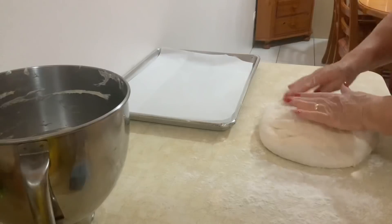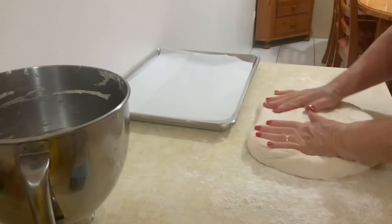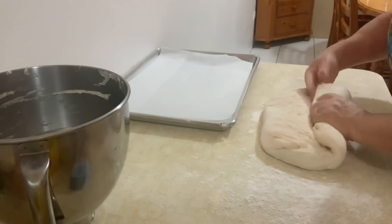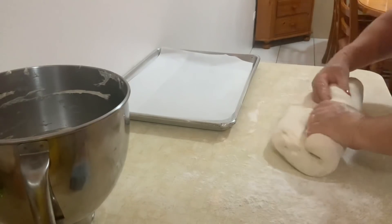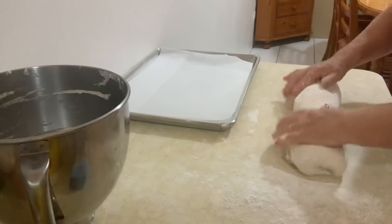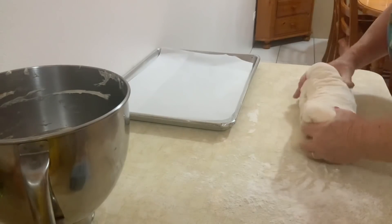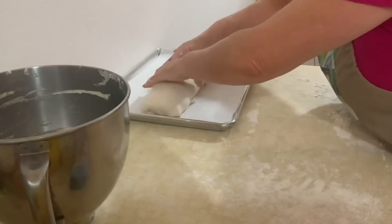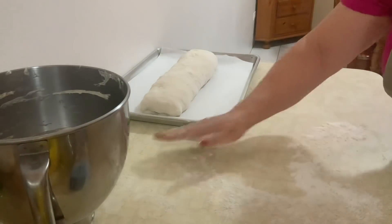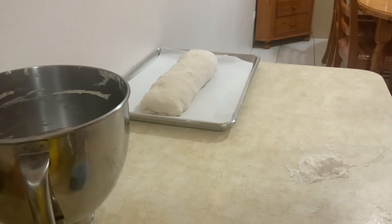Eu vou fazer pão caseiro. Pronto. Agora eu vou deixar-lhe dar. E quando estiver leve, vai ao forno. A 350°, duram de 30 a 35 minutos, depende dos pães, ok?